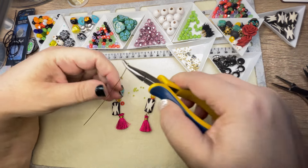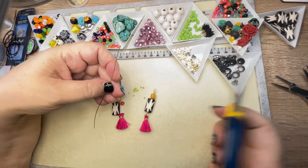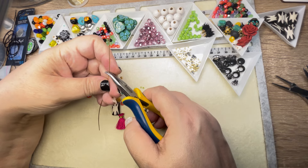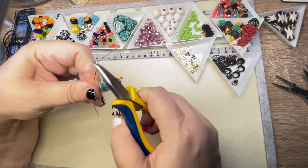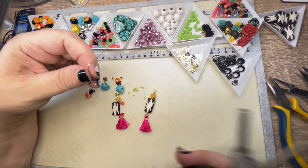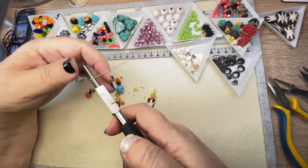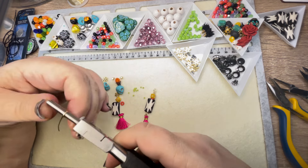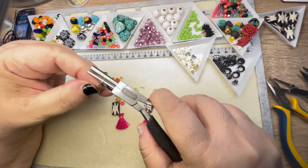I think I'll make the second one off camera and we'll maybe make another pair of earrings. I'm in earring mode today. I love earrings because they don't really take that long to make. You can make a whole bunch of them and you can try different ideas really quickly, and different color combos and all that stuff.